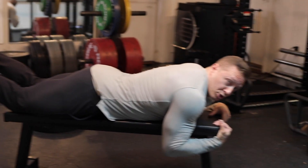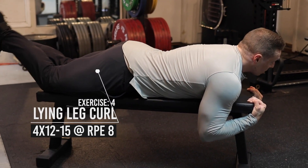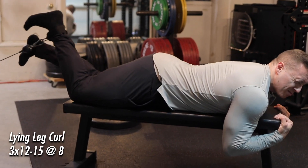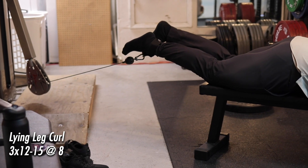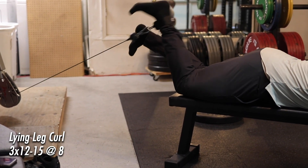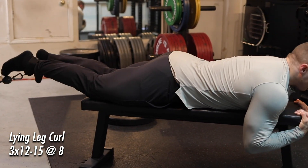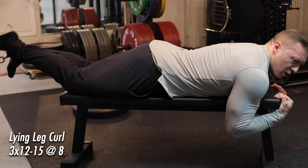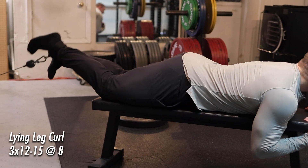Doing some hamstring curls here — same kind of idea with cable resistance, going real slow and controlled on the contraction. You've got to play with the heights on this one. This is actually a little notch too low — it makes the resistance almost minimal at the bottom because nothing's pulling the foot down and back to resist flexion. I need the cable to be in the opposing motion of flexion. Next set I'm going to raise the cable up one space so the foot is pulling from a different angle.